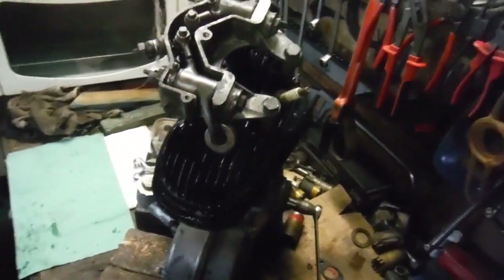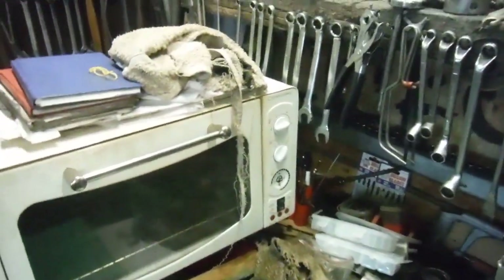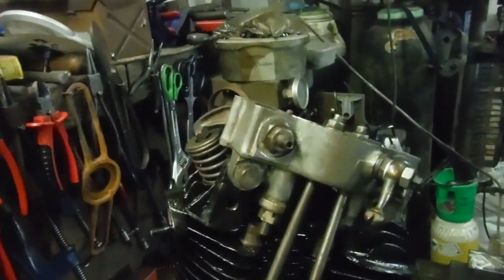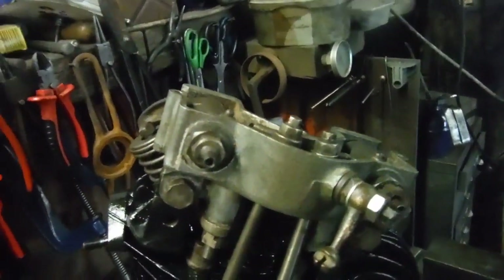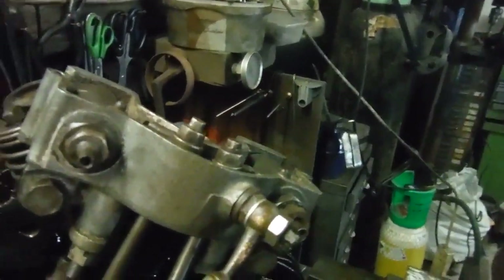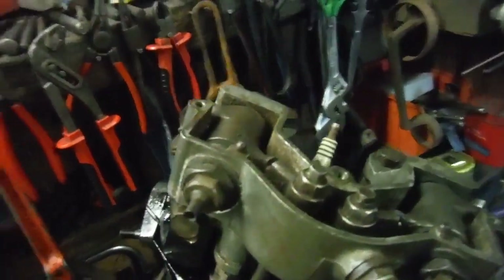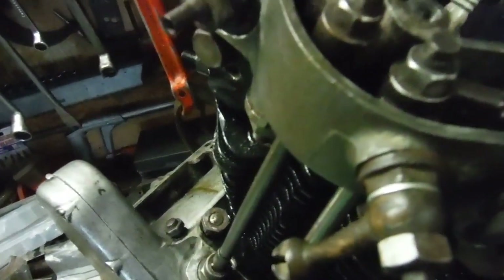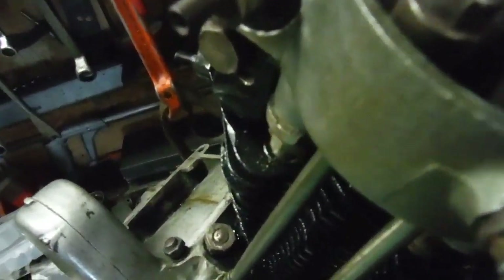We've got a bit of compression, so we'll just give the engine a turnover in a moment. There'll be a clicking sound when I go over full lift of either of the valves, and that is basically the backlash in the timing gear. There's not a lot I can do about that actually.